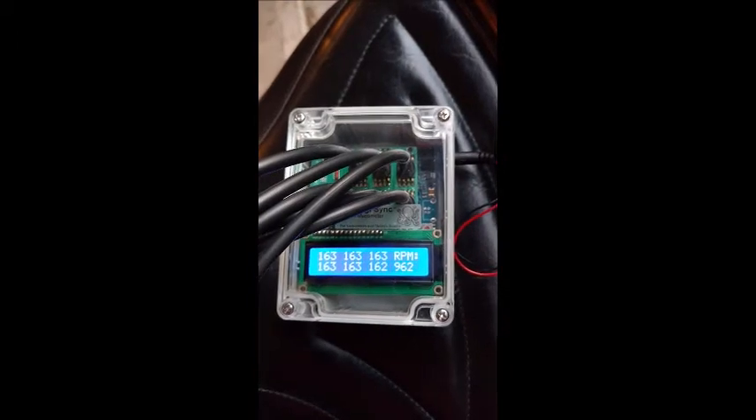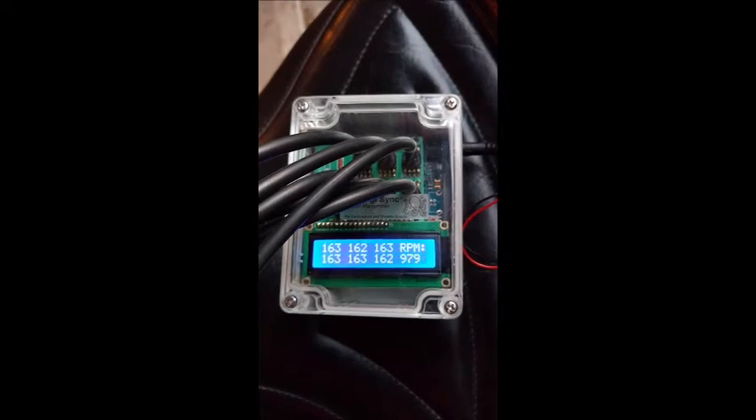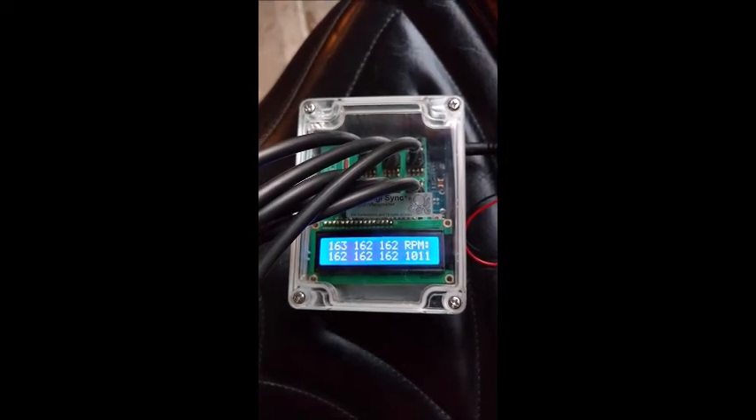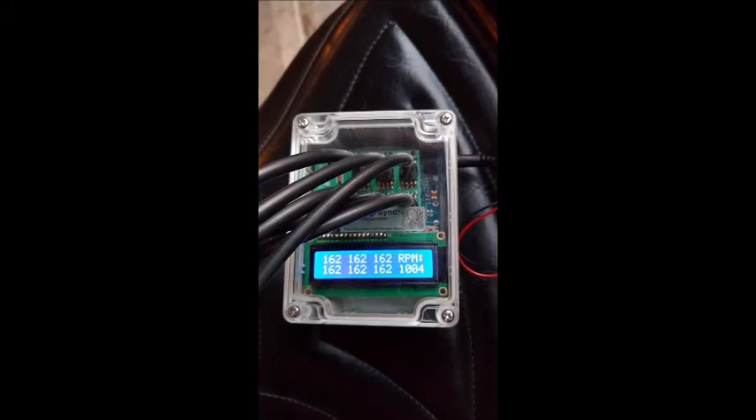Here we are with the new firmware, and we're reading all 163s at the moment. Sometimes you'll see them drop or rise plus or minus one, right at 1,000 RPM or slightly less.